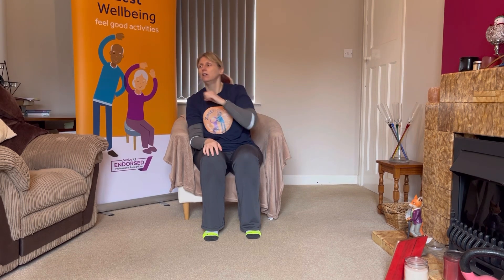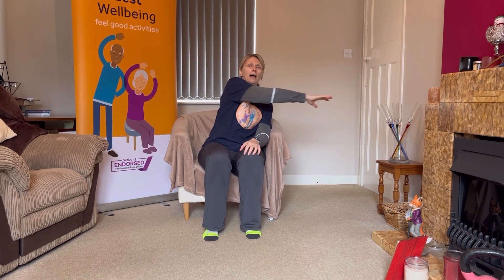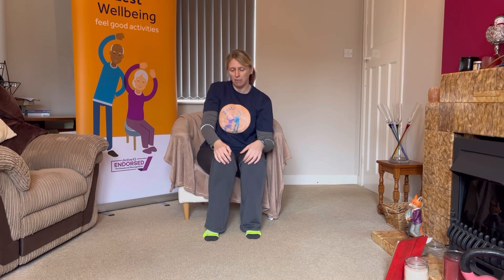Good. A few more here. Well done. Bringing them back, a little shake out with the arms. Let's take a lovely deep breath in, breathe out. Sitting up lovely and tall again.